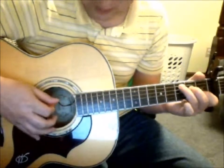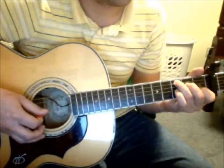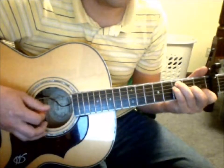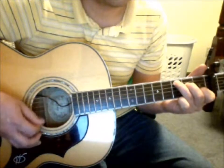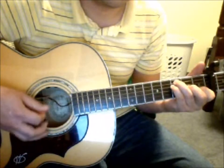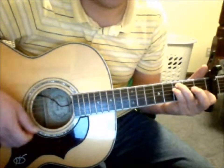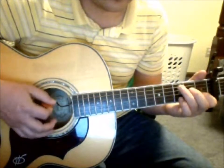And then we have an E for six counts, another A with E in the bass for six counts, another E for six counts, another A with E in the bass for six counts. And I do a lift up to sort of give that A like a suspended — it's a B, some kind of suspended added something there, just to kind of indicate something is changing.